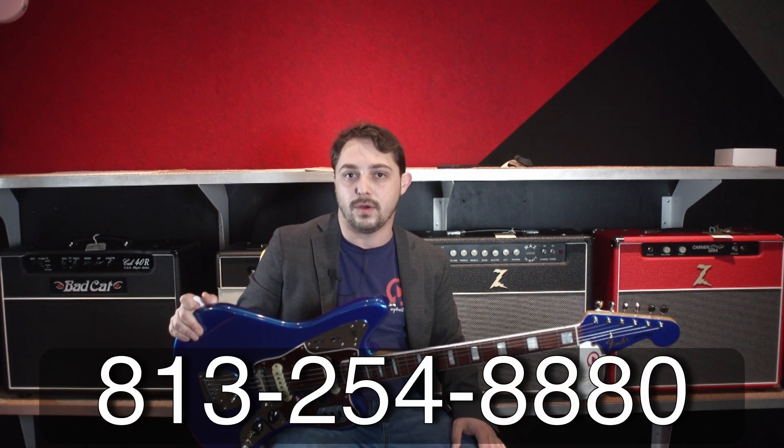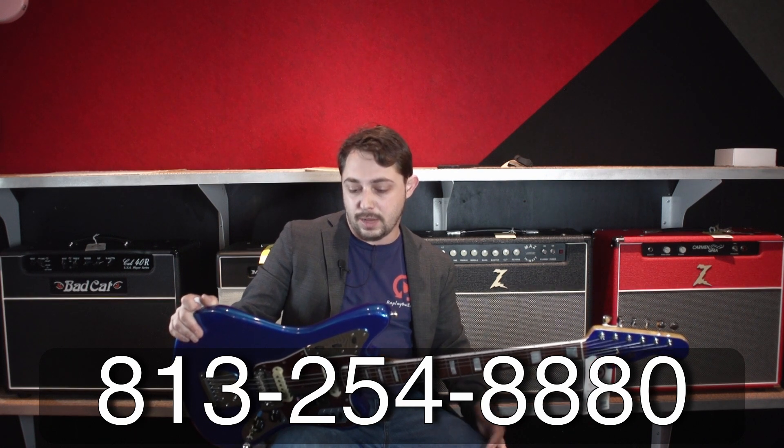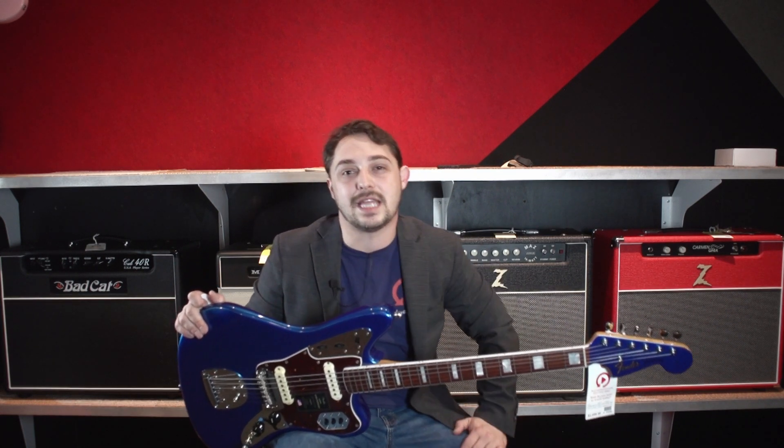Thank you so much for watching this episode of Riff with Cliff. My name is Cliff Hanger. If you're interested, give us a call at 813-254-8880. Cliff approved. Is it Mark approved? It is Mark approved — twice. Thanks, guys. We'll see you guys the next time. Bye-bye.